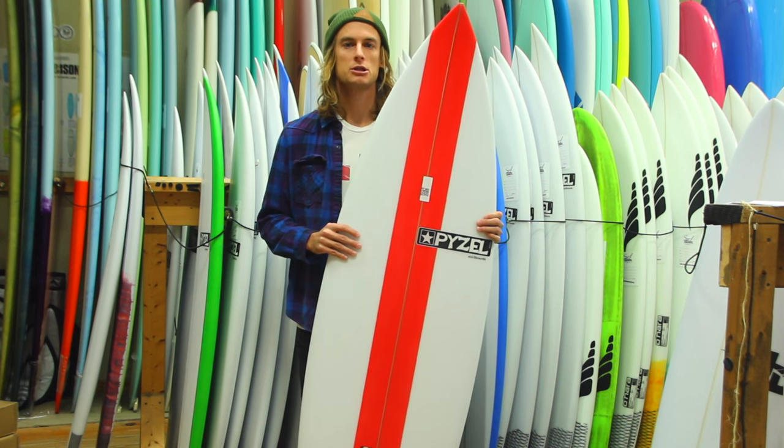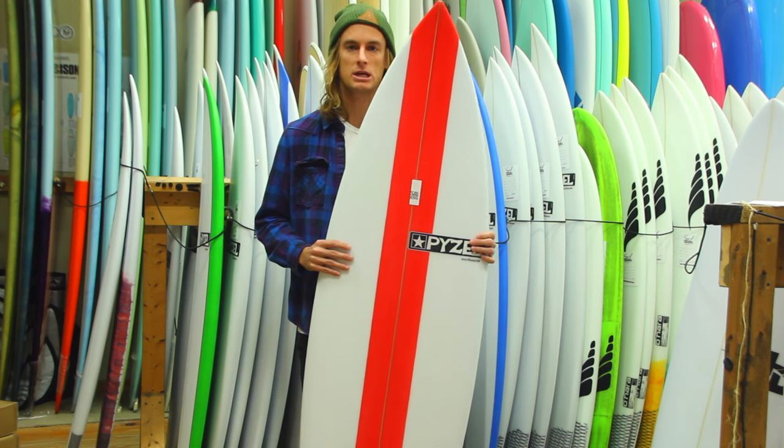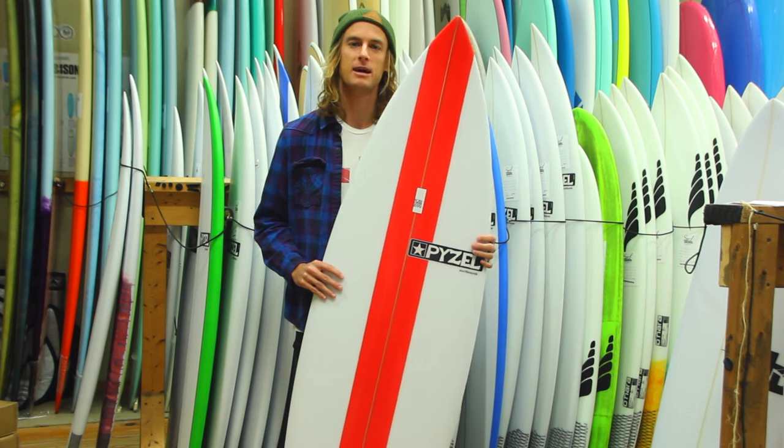We've got lots of these in the shop. If you visit us online at surfstationstore.com you can pick one up, or come into the shop at Surf Station in St. Augustine, Florida. We look forward to seeing you guys and we hope that you enjoy the Piezell Amp surfboard.